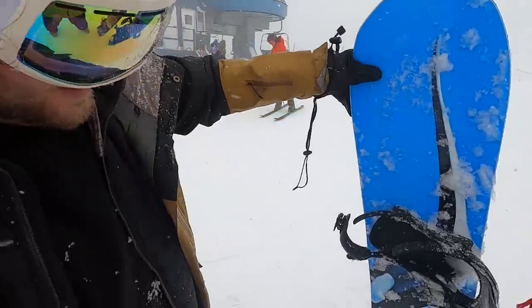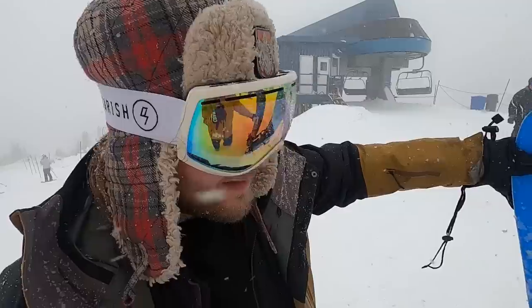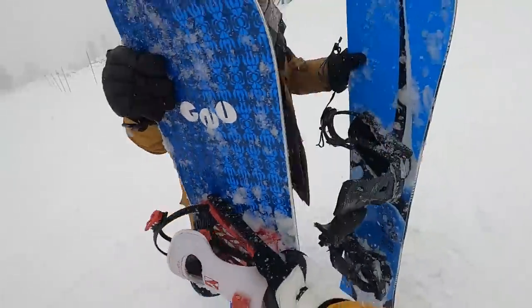What about your stance? I think our stance looks pretty similar. I ride 18-18 at reference stance. Are you good with 15, negative 15 just for one lap? I can ride anything, Kevin. All right, let's switch it up. Here you go. Thanks, man.